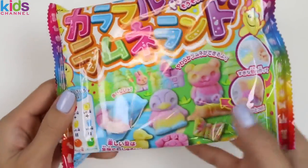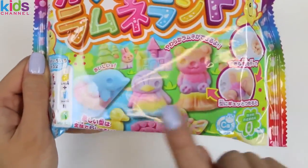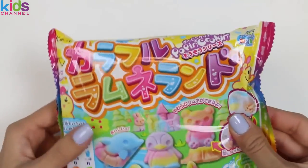I can't wait to make these candies! Look at how cute this penguin is! Alright, let's get started!